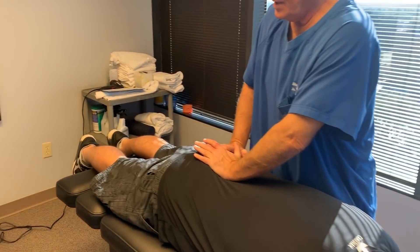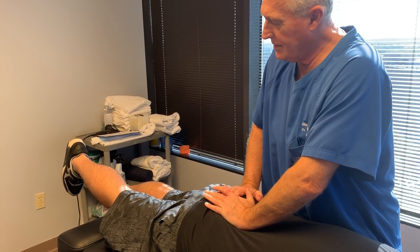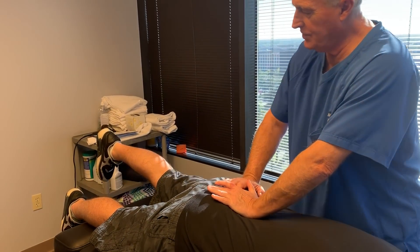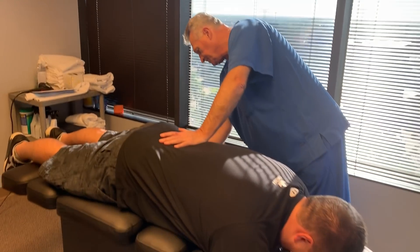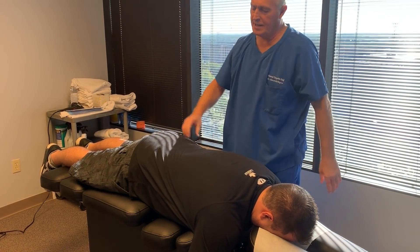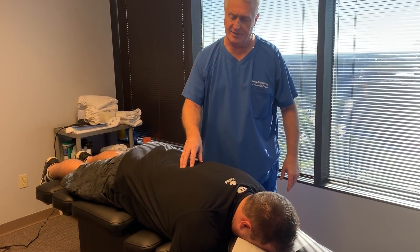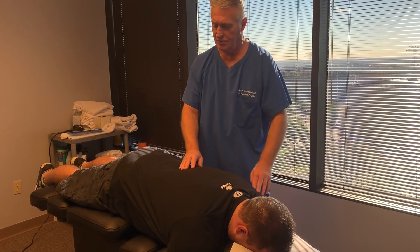Lock your right leg straight. Lift your whole right leg off the table. Okay, relax that one. Do the same on the left side now. Which one of those seemed more difficult to lift? The right one — that's what it looked like to me too. So he does have subluxations in his sacroiliac joints, his lumbar spine, thoracic spine, rib cage, and cervical spine.